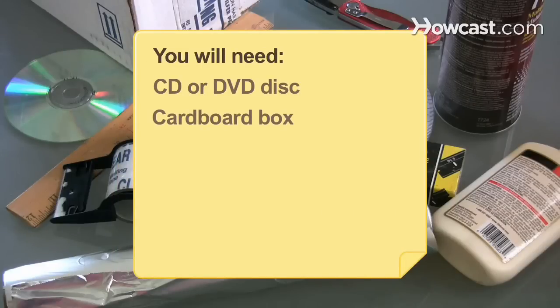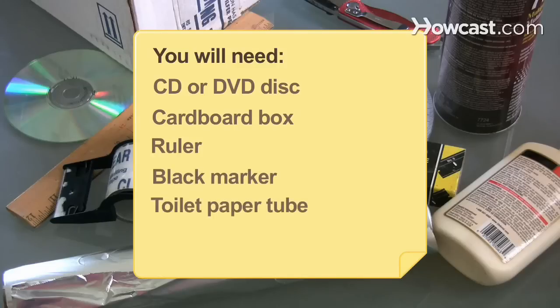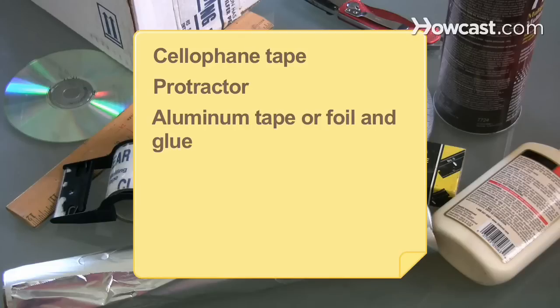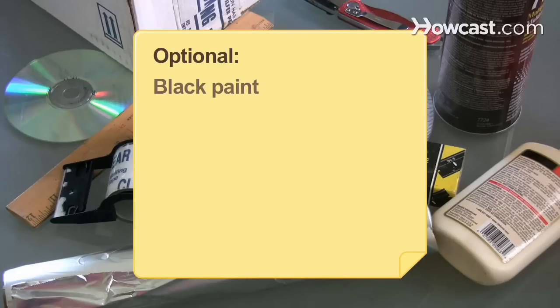You will need a CD or DVD disc, a small cardboard box, a ruler, a black marker, a toilet paper tube, a utility knife, cellophane tape, a protractor, aluminum tape or foil and glue, two razor blades, and black paint.